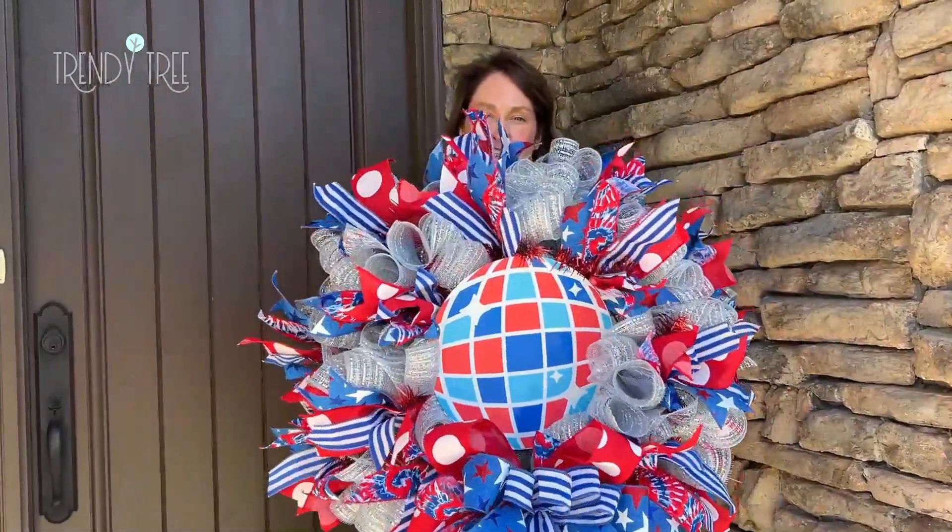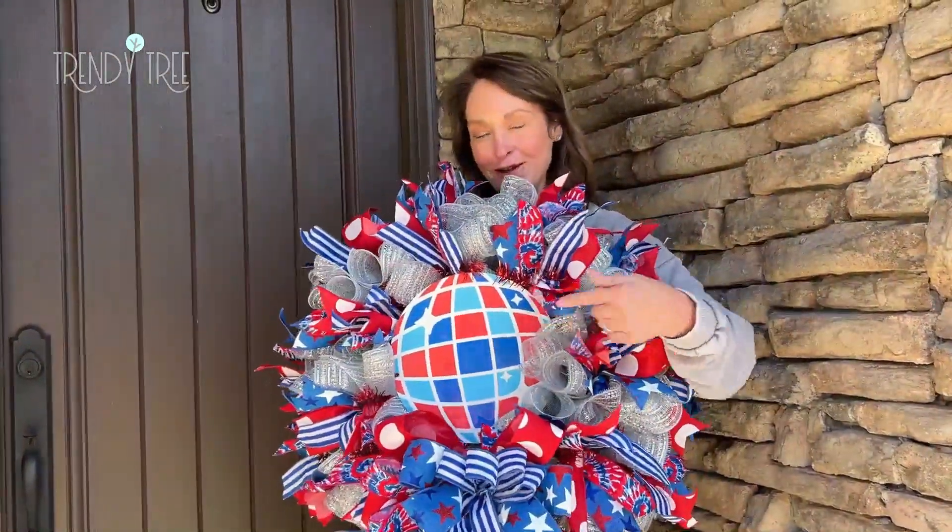Hey, it's Kerri at Trinity Tree. We just made this patriotic wreath with the disco ball. We've got a kit available.